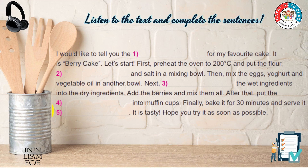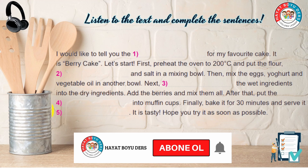After that, put the mixture into muffin cups. Finally, bake it for 30 minutes and serve it warm.